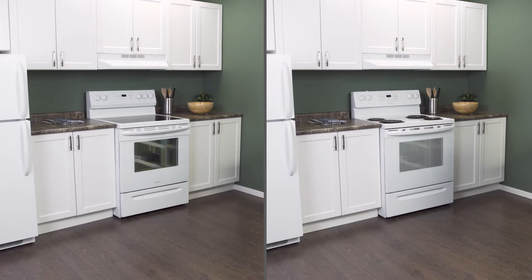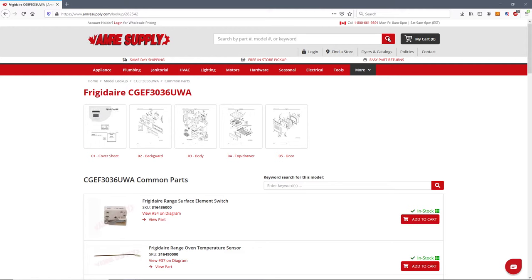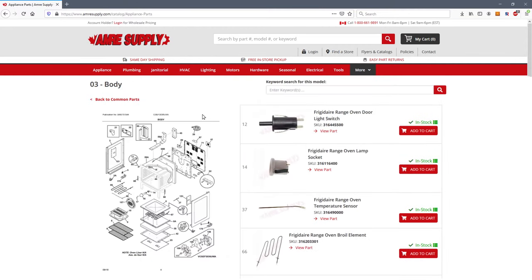Keep in mind there is some variation between models, and not all ovens will have the same parts. You can enter your model number on the Aimer Supply website to see a parts breakdown, which can be helpful to show you which parts are in your oven and where they are located.